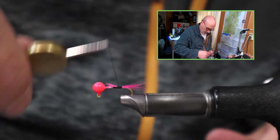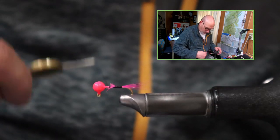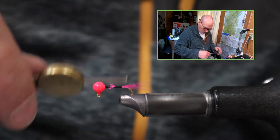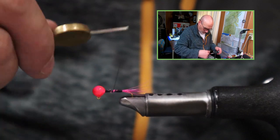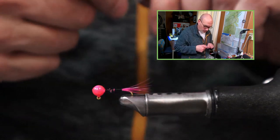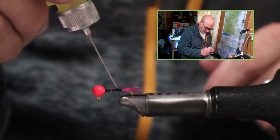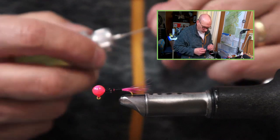At this stage I can walk the thread back up to secure those butt ends up to the head, then back with touching wraps to where I was, just to give a nice thread base. You can take your head cement or your Sally Hansen's and put a couple drops on those threads just to keep them secure.